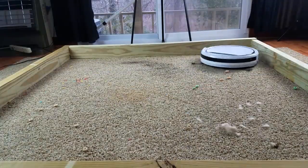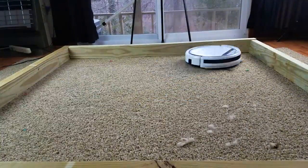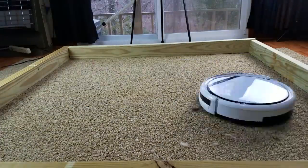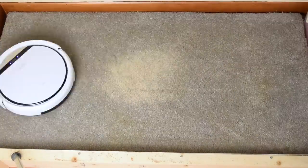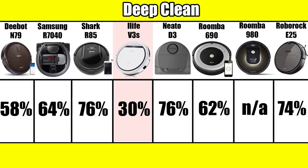I don't recommend this vacuum for carpets, but it did do better than I was expecting on our low-pile carpet test, picking up a good portion of the debris, though it did seem to have trouble with pet hair on carpet. Our carpet deep clean test may be a little unfair, since without a brush roll it's severely handicapped, but it did only pick up 30% of the sand in our deep clean test, which is the lowest score I've ever seen, and by quite a bit.